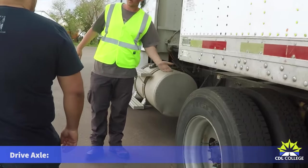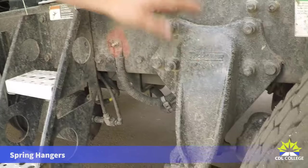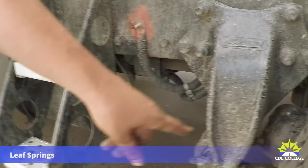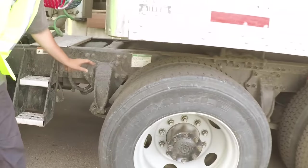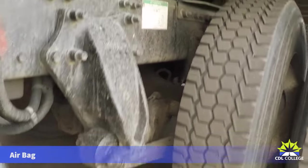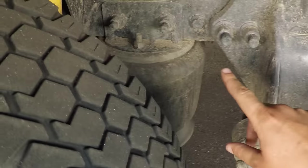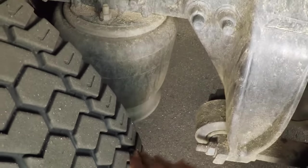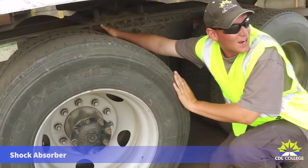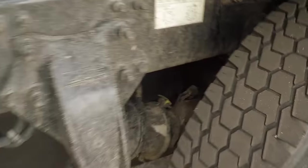From the inside working our way out on the drive axle, starting with the suspension component: there's a front spring hanger, secure to the frame and not missing any hardware. This axle has a single spring, so we're not worried about alignment, but it is securely mounted, not bent, broken, or cracked. Instead of a rear spring hanger, it goes to a rear airbag. The rear airbag has metal mounting plates top and bottom — securely mounted, not bent, broken, or cracked, and not missing any hardware. The bag itself is securely mounted with no abrasions, bulges, or cuts, and no audible leaks. The shock absorber is securely mounted top and bottom, not bent, broken, or cracked, and shows no signs of leaks.